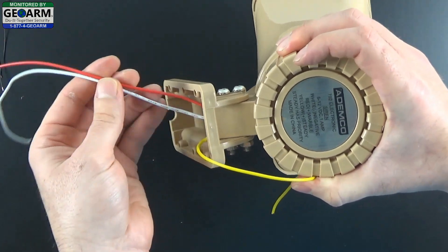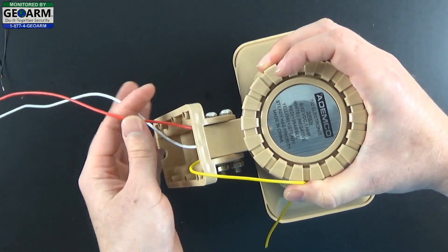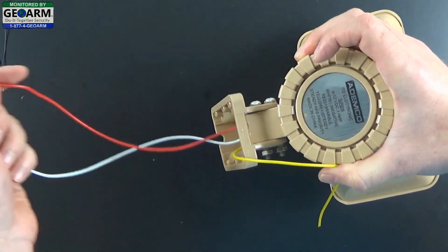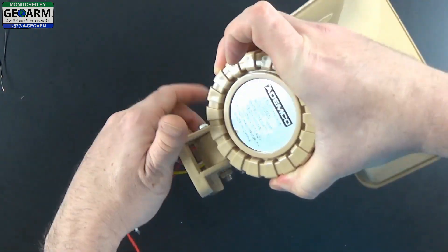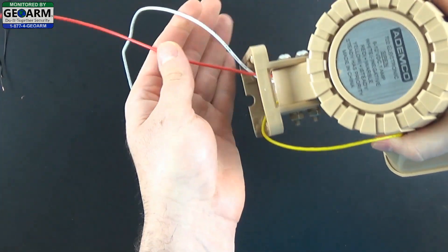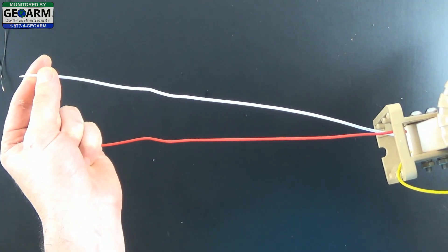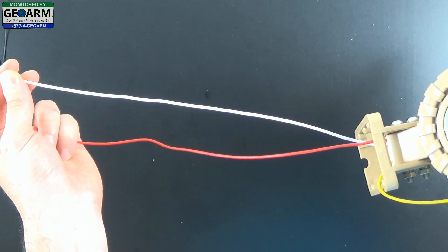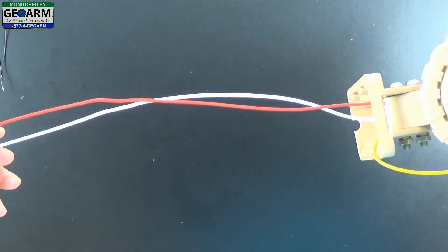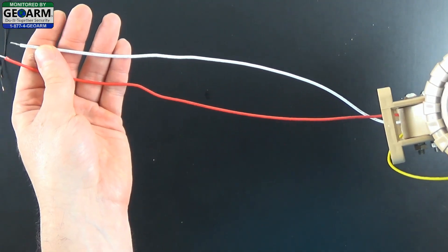We're going to go ahead and use the warble — we seem to like that a little bit better and it will act as your positive. So white is negative, red is positive, and what you want to do in this application is make sure that the red and the white wire have enough length reaching back to where you're going to be setting up the overall external hardwired siren kit. So that's one thing to keep in mind as we go through this.